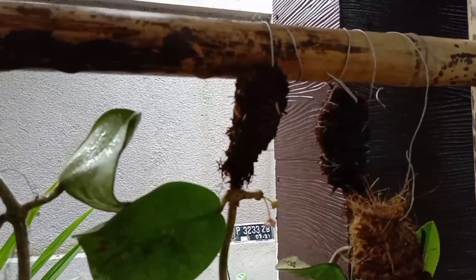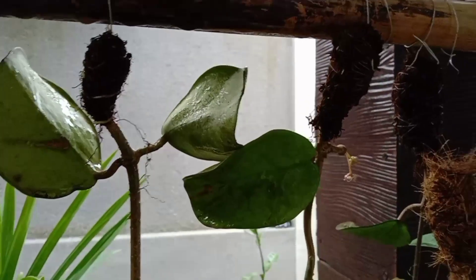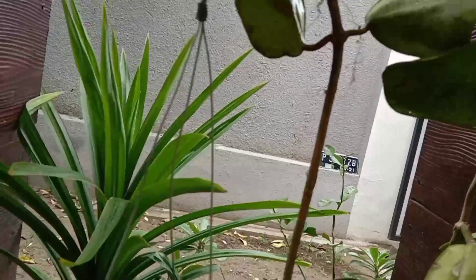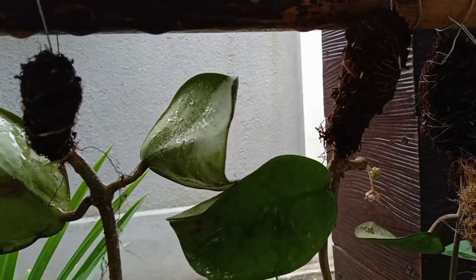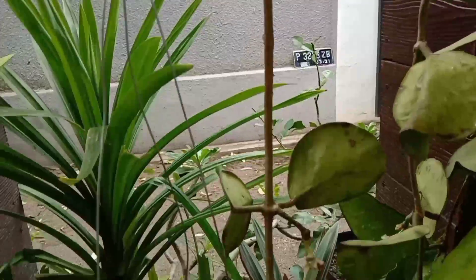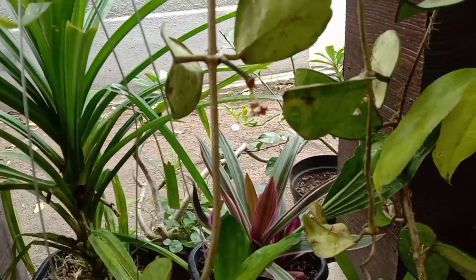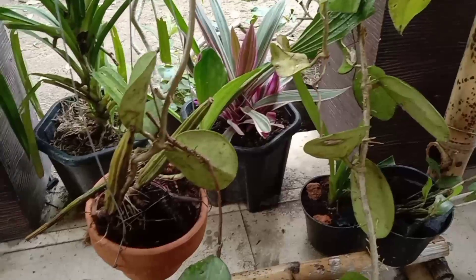Ini adalah Hoya yang sudah saya tanam dan akar-akarnya itu sudah pada nyembul. Kemarin waktu habis dapat Hoya ini saya kebetulan kehabisan pot yang kecil, jadi saya tanam seperti ini dulu biar dia hidup dan nanti bisa dipindahin. Untuk nanam Hoya itu sangat mudah untuk memperbanyaknya. Kebetulan saya punya ada empat dan rata-rata spesies Indonesia.